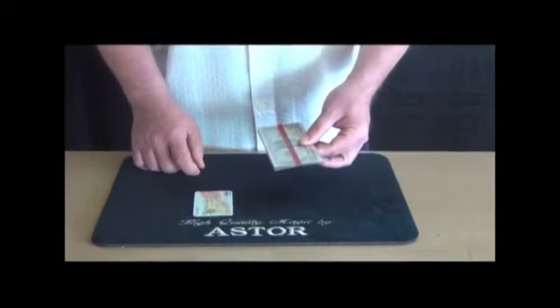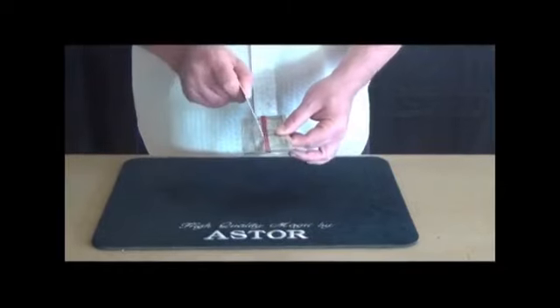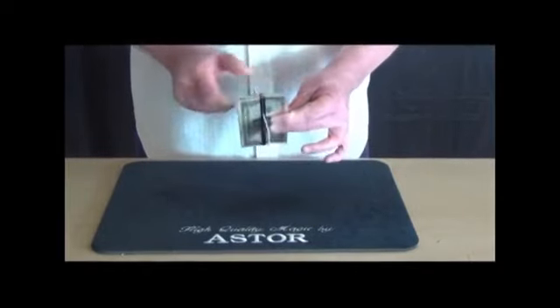Of course they can check the credit card too. Then I penetrate with the credit card both banknotes.